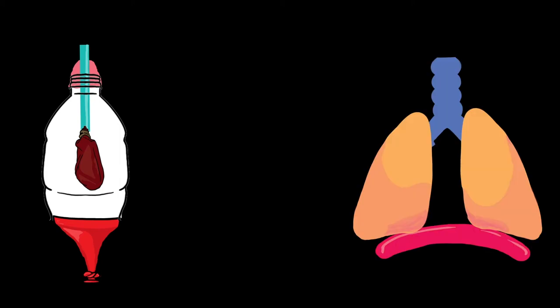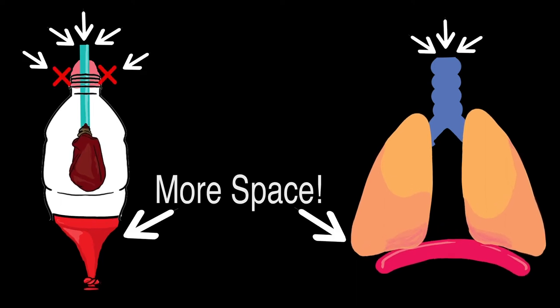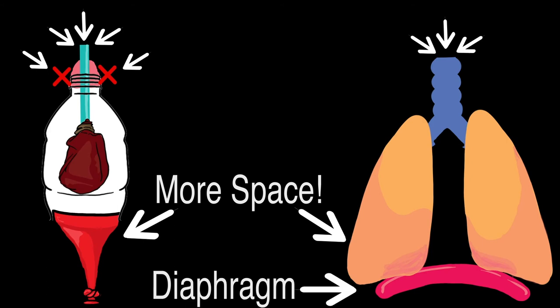This model shows you how the lungs work. Just like the water bottle, air comes to the balloons or your lungs through straw-like tubes. The main tube is called the windpipe. When you breathe in, air that goes through the windpipe then goes into the lungs and expands the lungs. Since the lungs get bigger, a muscle at the bottom of our chest, called the diaphragm, moves down to create more space.